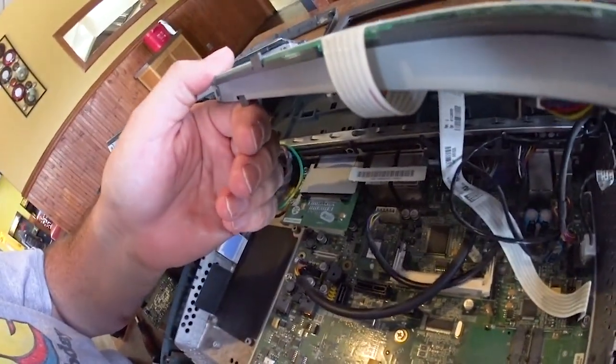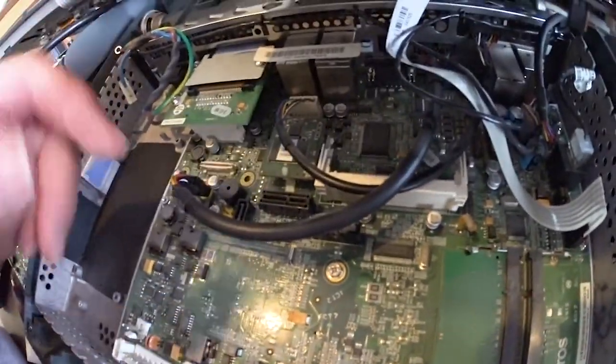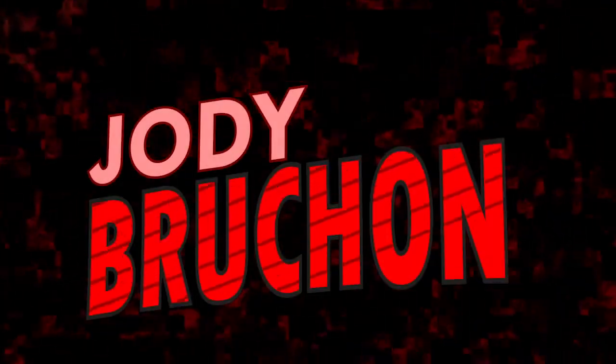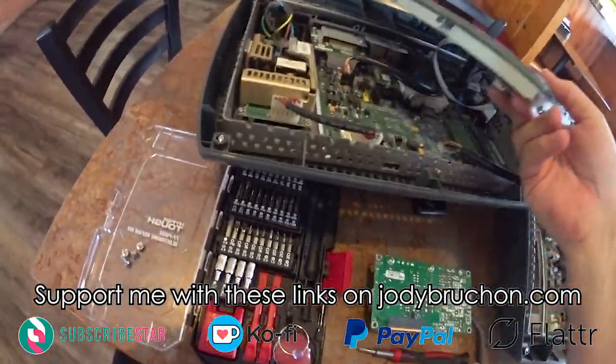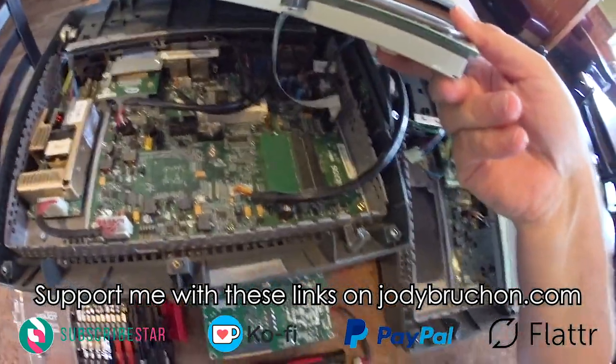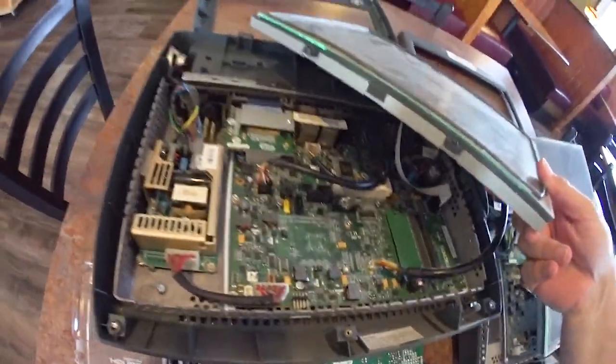These are Micros POS systems — point of sale, for the uninitiated. As you can see, they're just really specialized computers. These things are basically specialized laptops, if you really think about it.